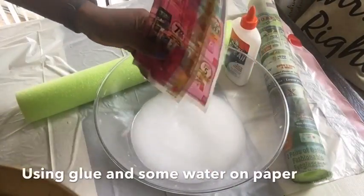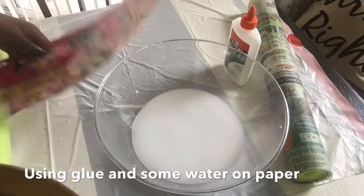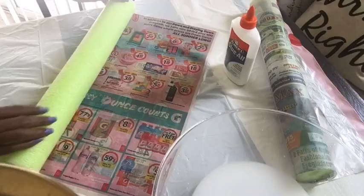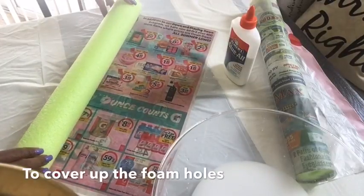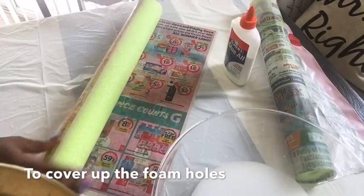I know this seems a little bit tacky guys, but this is just to cover up the holes that you find around the pool noodle. Let me know in the comments section below if you guys have an alternative for this process.